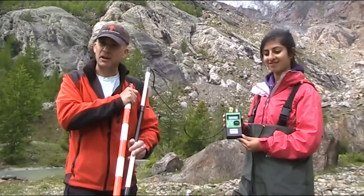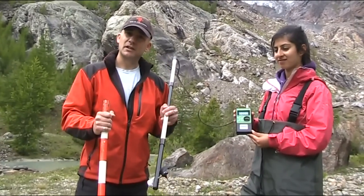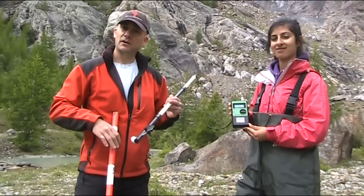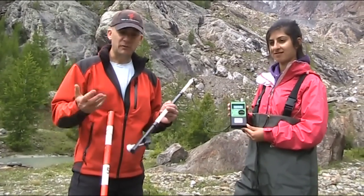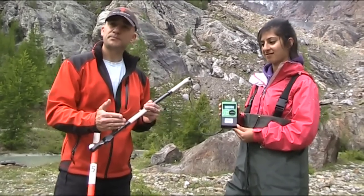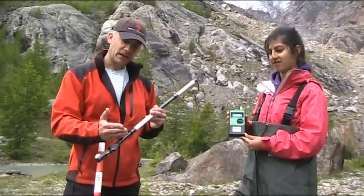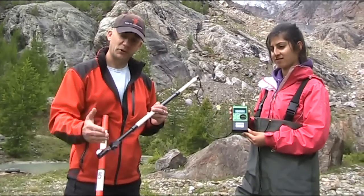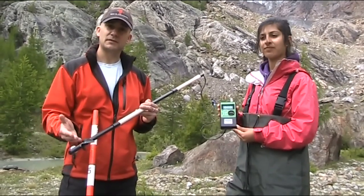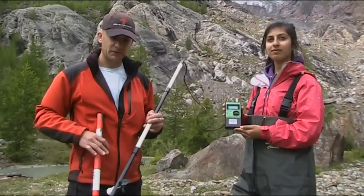If the river is deep enough, we would also measure at 0.2 — 20% from the surface — and at 0.8 — 80% from the surface. Our rivers are too shallow to do that so we're just going to go for 60%. If it was deep enough, we would take the average of the 0.2 and 0.8 readings for the velocity, going across the river at regular intervals doing that.